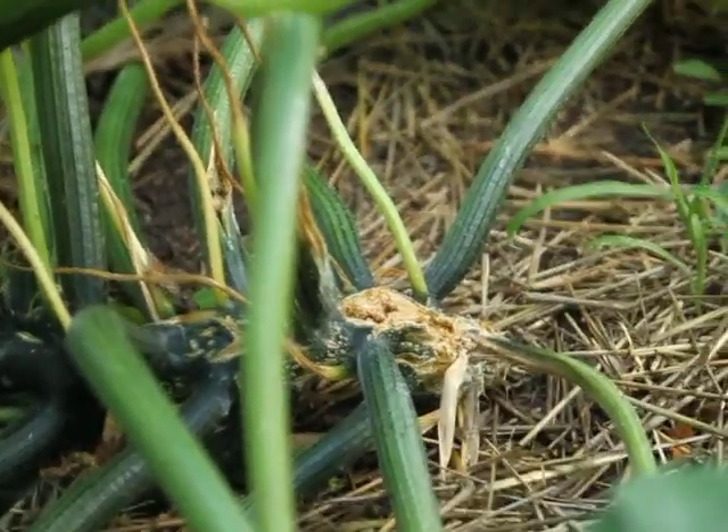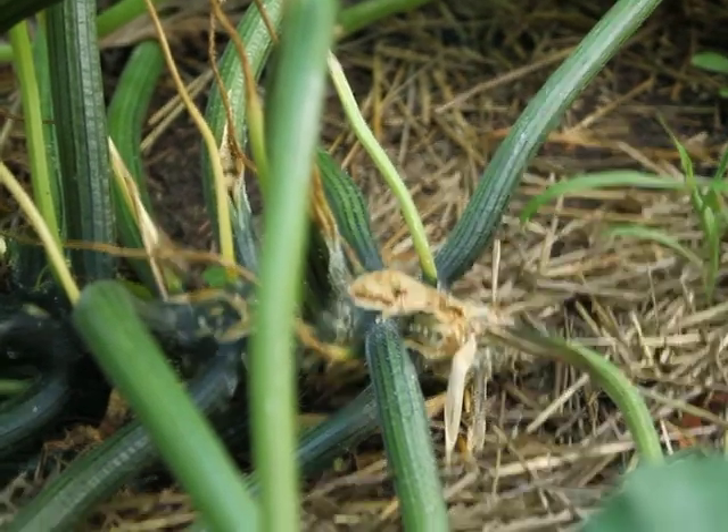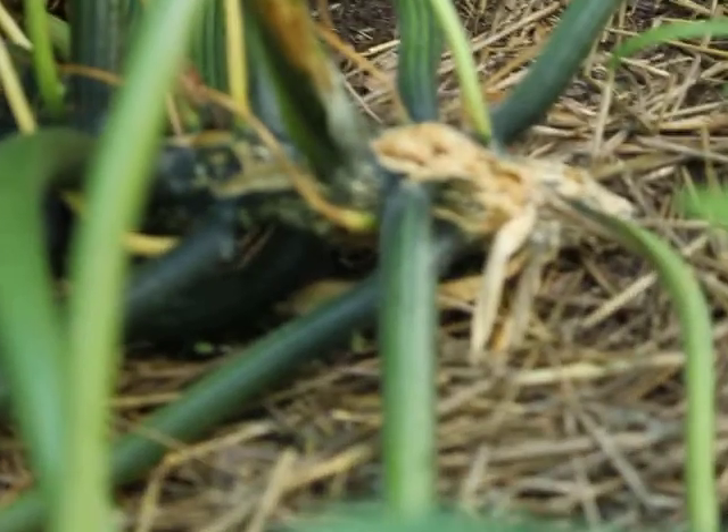Mark here. I thought we'd do a short quick update on our zucchini plants. Remember the last one I did on these things? I was injecting them with that BT. And it looks like they're healing up pretty good — I think we got the bug out of there.